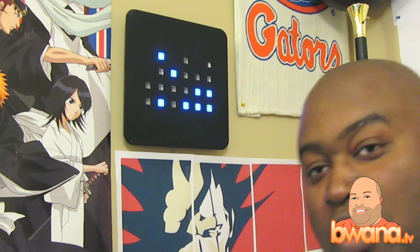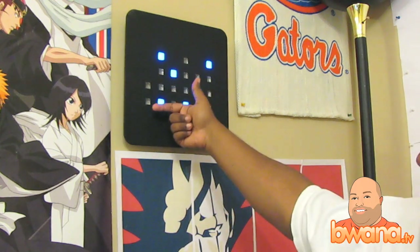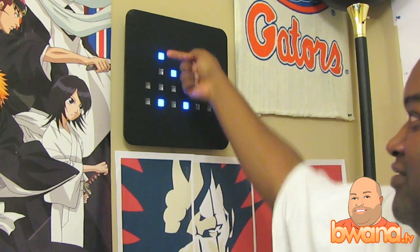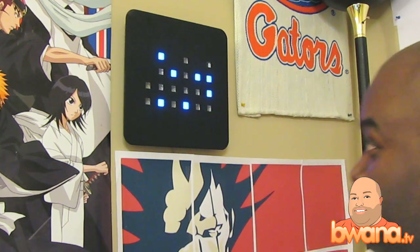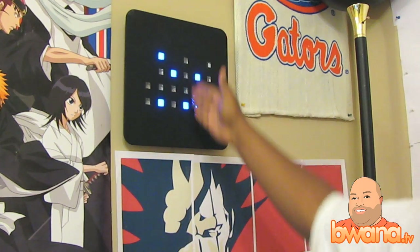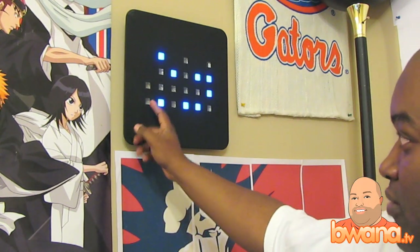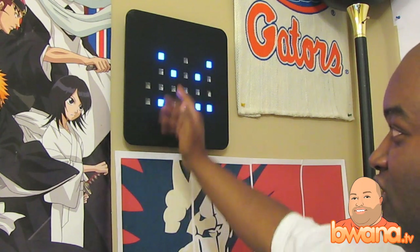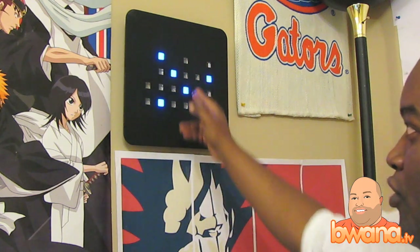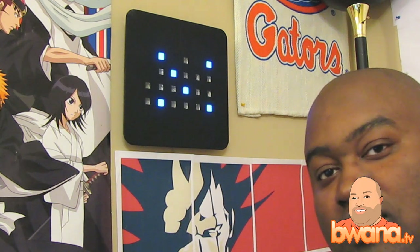Remember that, because it will allow you to tell time on this clock. There are four lights going vertically in each column. As you tell time, you'll notice there are six digits involved — six columns: first, second, third, fourth, fifth, and sixth. Those columns represent the six different numbers.